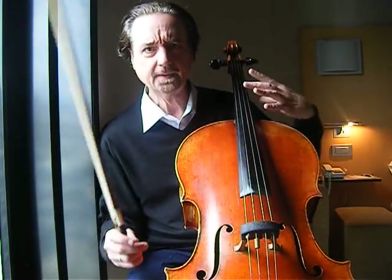Greetings from Bilbao, the last stop on my tour. While I'm here in this nice quiet room, I would like to talk about using a couple of machines to help your playing. The first is the tuning machine, and I'd like to talk about tuning the cello.